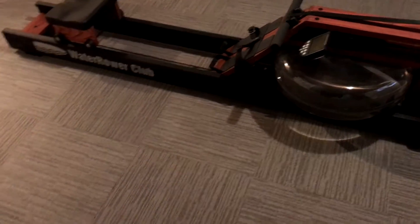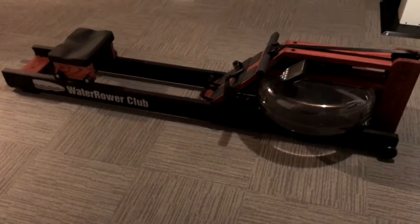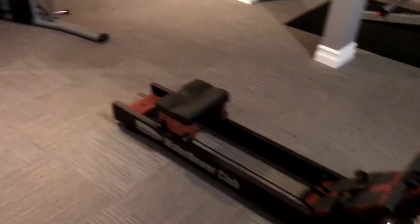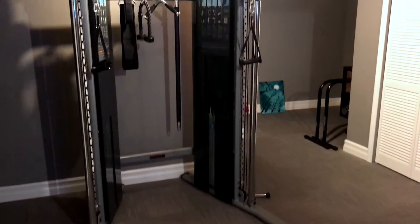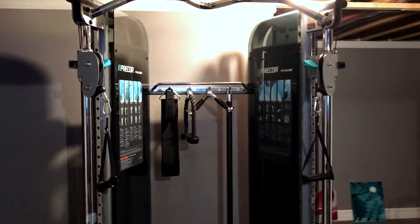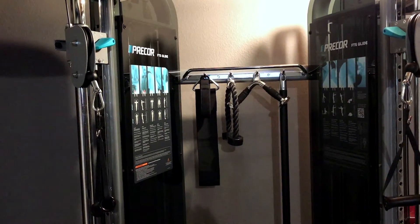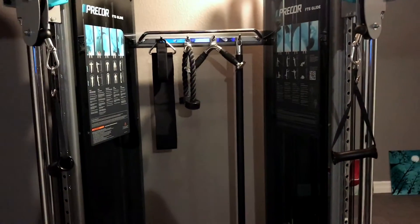In this section we have the water rower — very smooth machine. Over here we have the Precor FTS Glide. This is brand new; we just had this put in.